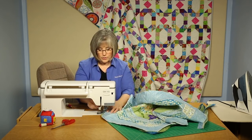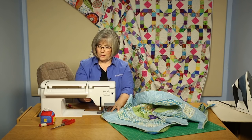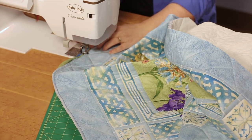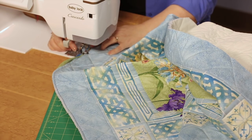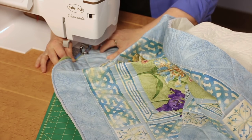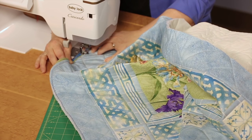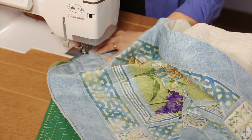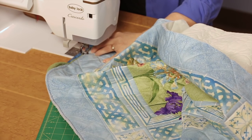I'll stitch just a portion of this so you can see how this stitching finishes off your binding quite easily. I have my regular foot on my machine. Some people use a regular foot to put on binding, some use their walking foot or even a feed foot — that is also a choice that's yours to make based on what you feel comfortable with.